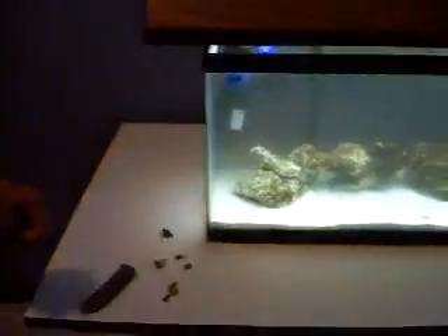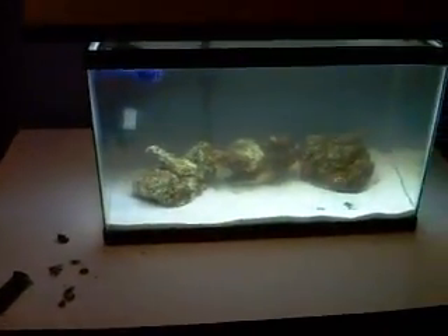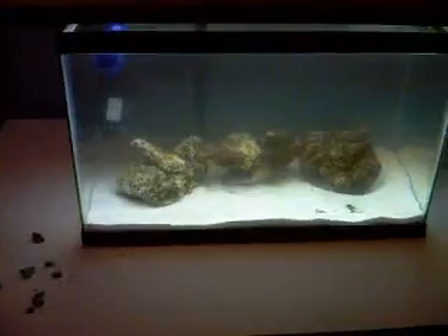In a week or two you should start seeing little spores growing on all your live rock. There's already some on the one that fell right into the middle. But you want to get that nice purple color.